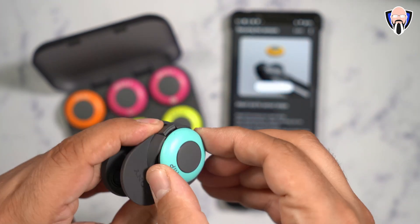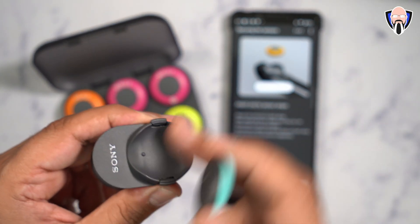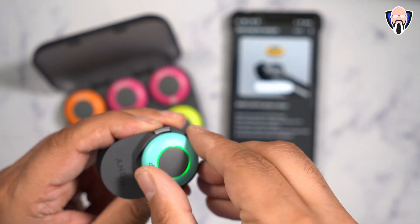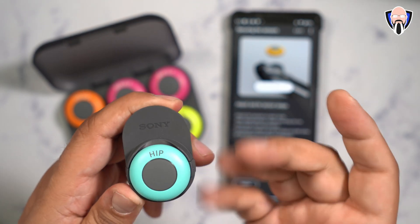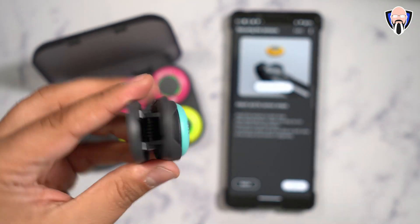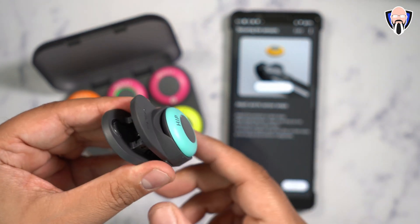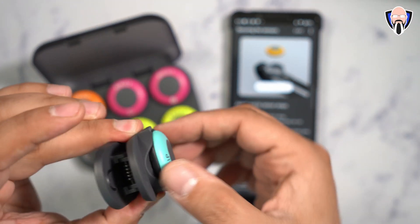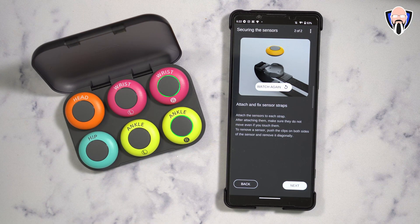The magnets drop it straight where it needs to be. Essentially, it goes magnets-first to the clips, and the sensor faces up — where you can read the words 'Sony' and 'hip' at the same time, that's how you know it's correct. It is clamped in, not just magnetically, so if you try to remove it without opening the clamps, it won't work. Open the clamps, remove it, and put it back in the case to charge.